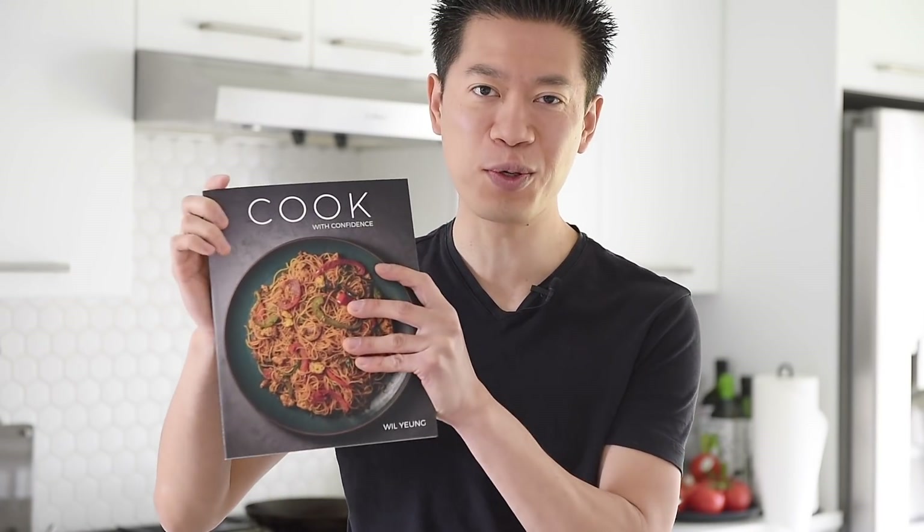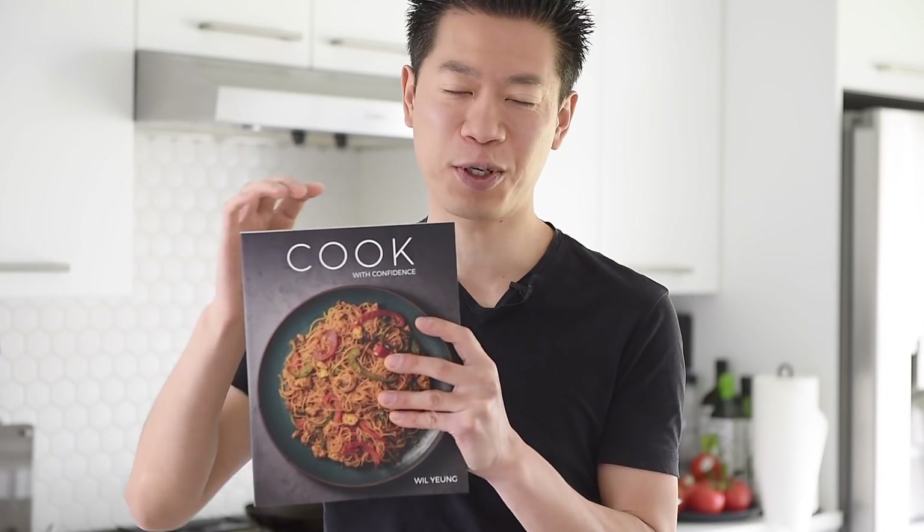That's basically it, and the cooking literally only takes a few minutes and you're done. That's why I love delicious and fast recipes like this. If you love recipes like this, you'll definitely want to check out that new cookbook simply titled Cook with Confidence — I'll leave a link in the description box below where you can check it out, find out more information, and get your signed copy.